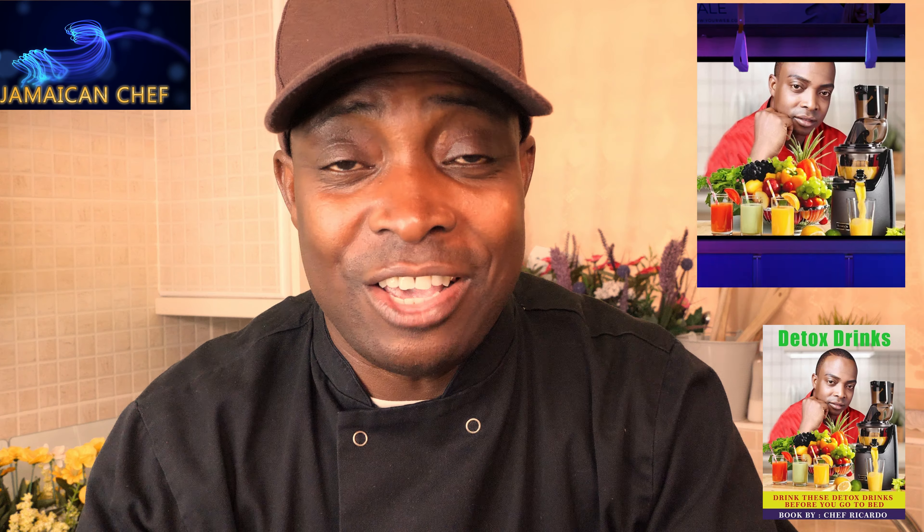Today's recipe is going to be a green juice with a few ingredients — healthy and delicious. If you want to request something, leave your comments in the description box, and thank you so much for tuning in. I'm going to show you a beautiful recipe. I've got quite a few ingredients right here.